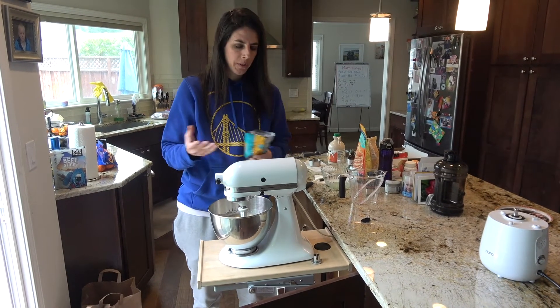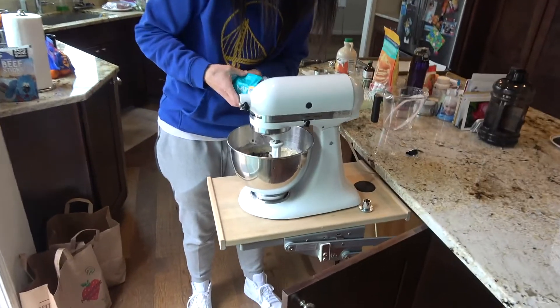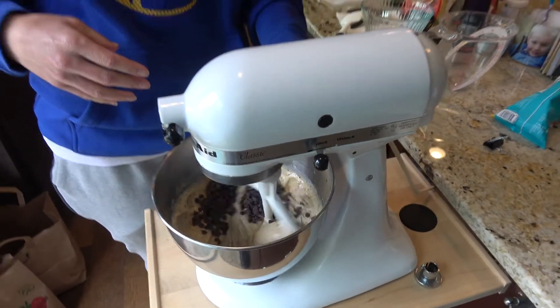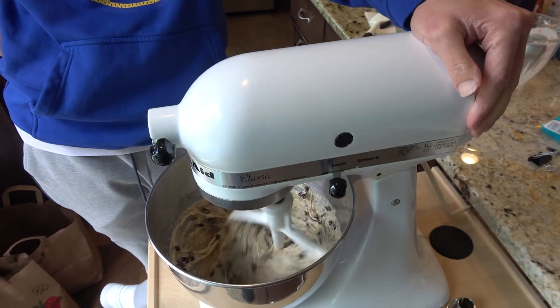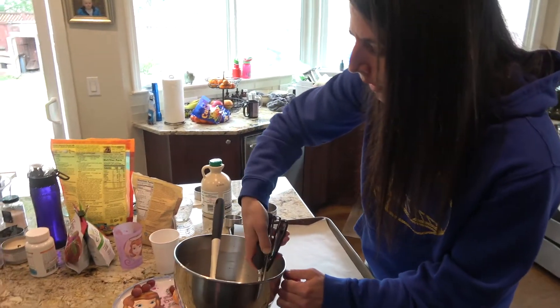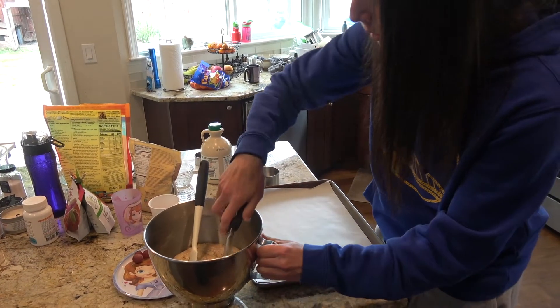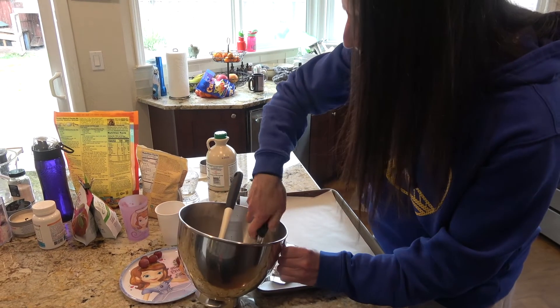My helper left — she was supposed to do the chocolate chips, so whatever. I don't measure the chocolate chips because I go by what it looks like in there; that looks like plenty. I'm going to use my little ice cream scooper to measure out the batter, then we'll throw them in the oven.